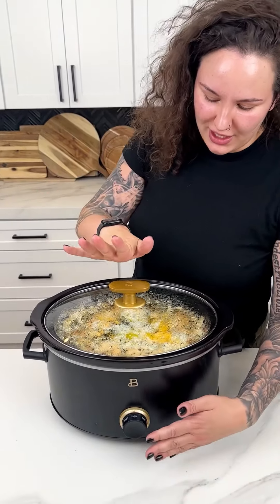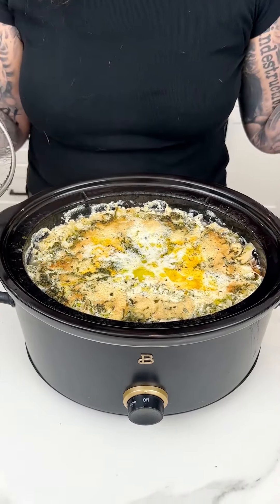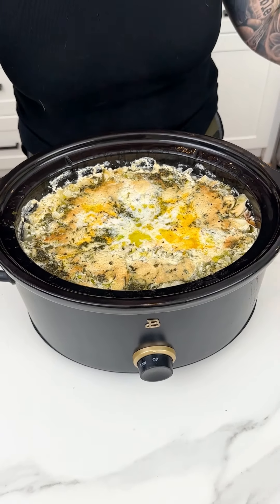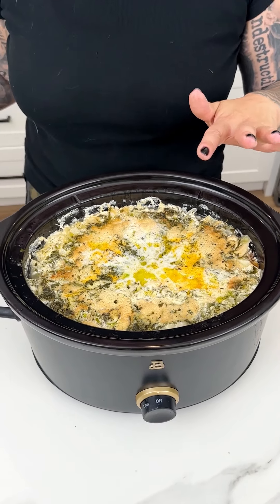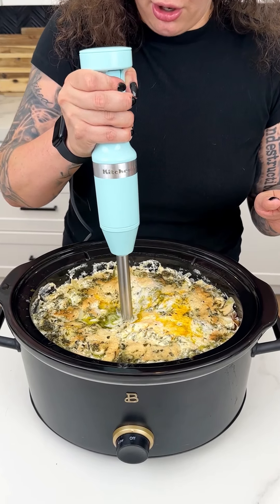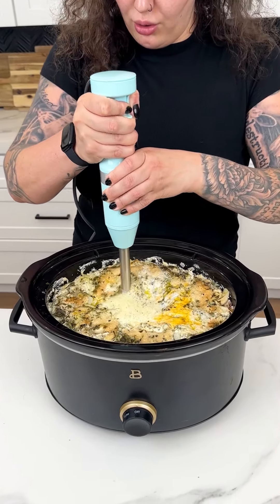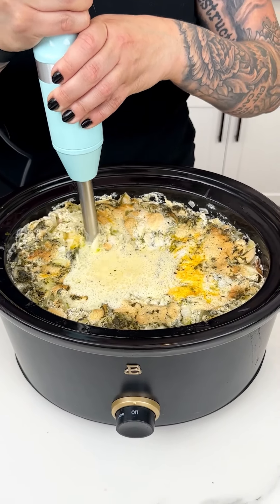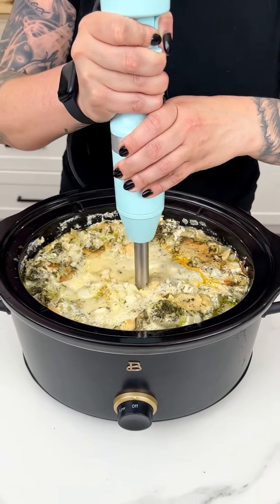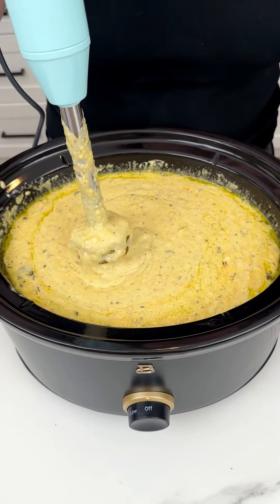It has been four hours. We are going to turn off our crock pot. I have been smelling this in my house for hours — it smells so cheesy, buttery, and bacony. But remember we have those whole potatoes in there, so I'm going to come in with my immersion blender. We're just going to start slow and start mixing everything in our crock pot. Look at our yummy potato, cheddar, and bacon soup coming along!